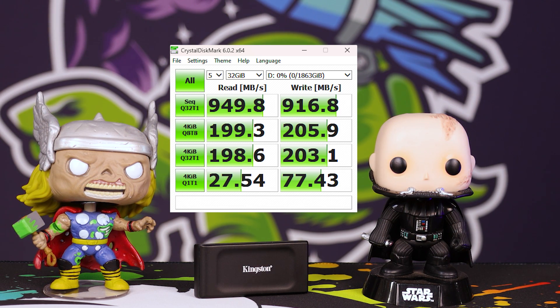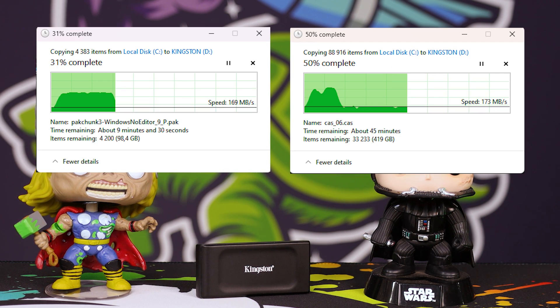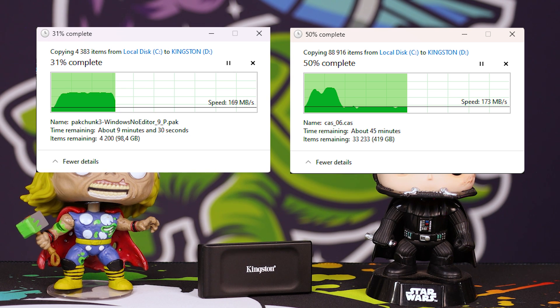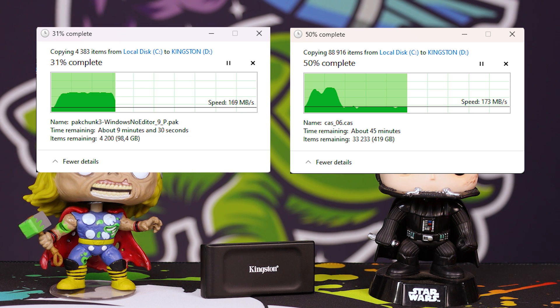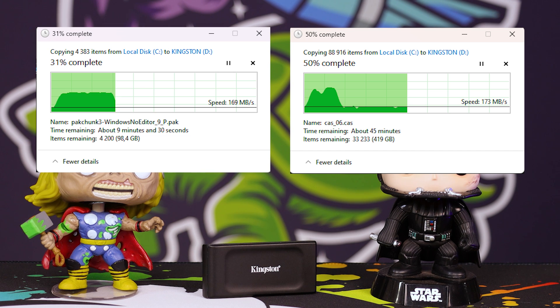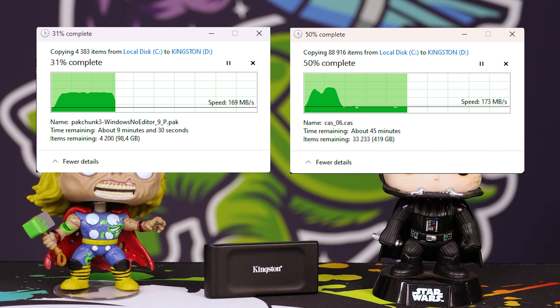In performance testing it performed almost exactly as I expected. The caching on these drives is not going to be exceptional and it won't sustain ultra-massive data files for very long. It starts off at around 700–800 megabytes per second on a file transfer in Windows, coming from a Gen 3 NVMe — specifically the Western Digital SN570 2TB, which is a pretty solid drive itself.